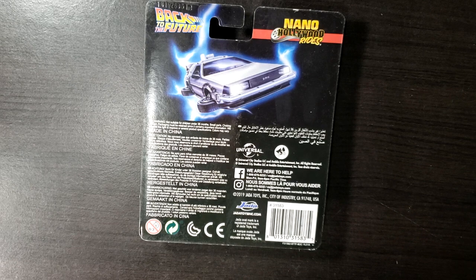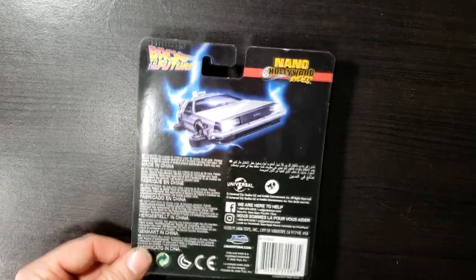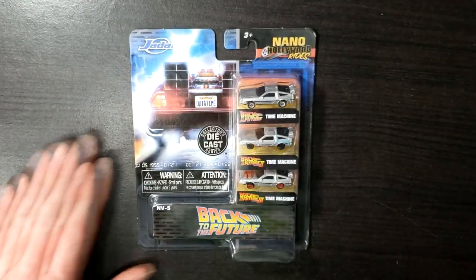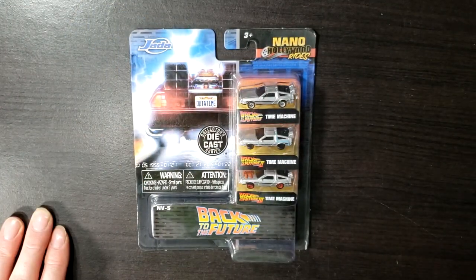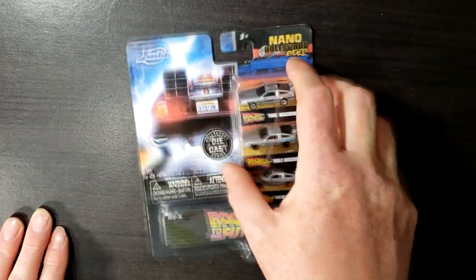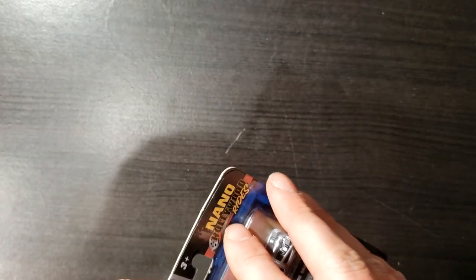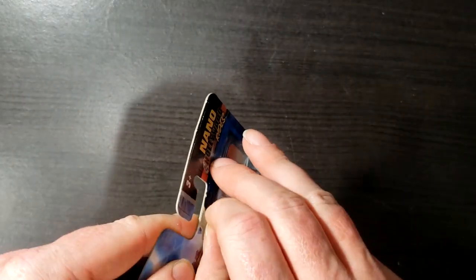My wife just found these at Walmart today. It was the only package they had. She knows I like to collect DeLorean Time Machines. So let's go ahead and open this up, and we'll take a look at the DeLorean Time Machines from Back to the Future, Back to the Future 2, and Back to the Future 3.